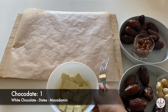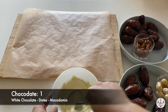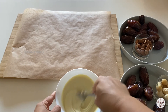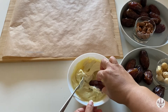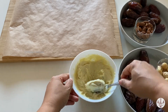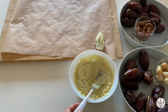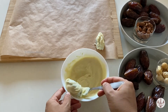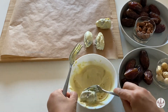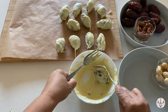Step 4, our second last step: coating the dates. After melting the chocolate for a minute, you need to stir it as well. For the macadamia dates, we are using white chocolate. Simply roll the dates in the melted chocolate using a fork, then place them on a tray with parchment paper. Let's do the same with all the stuffed macadamia dates. We are almost done with chocolate one.